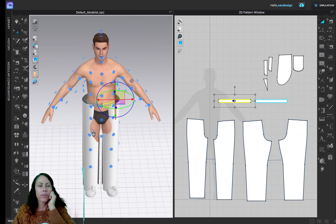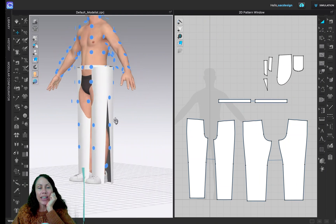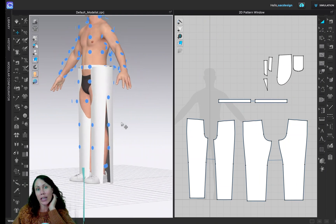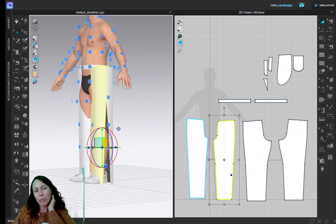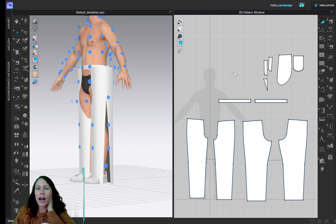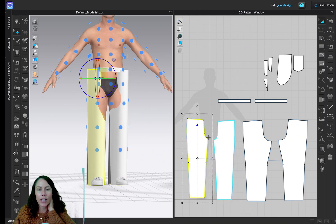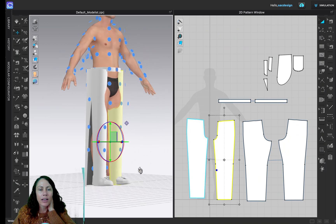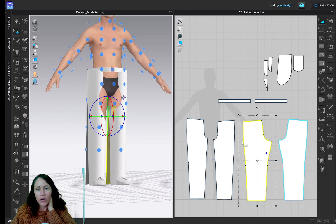Now we need to sew the pieces together. If you're not sure how to sew pants together, it can be helpful to check the 3D avatar. When you're in the selection tool — letter A — click close to a seam and a blue dot pops up in the 2D pattern, showing you which seams match up. For example, the side seam gets sewn to the corresponding side seam, and the inner leg gets sewn to the other inner leg seam.